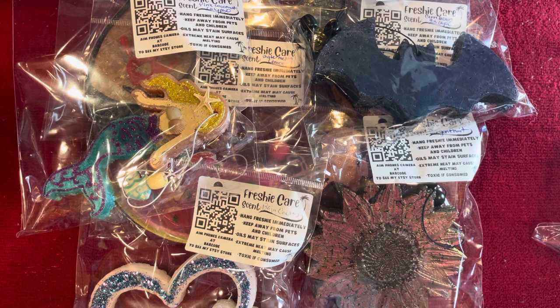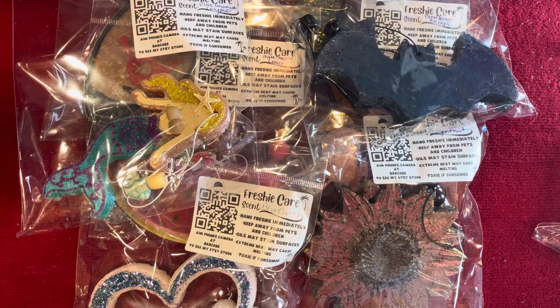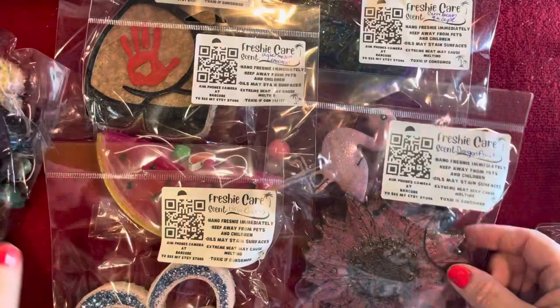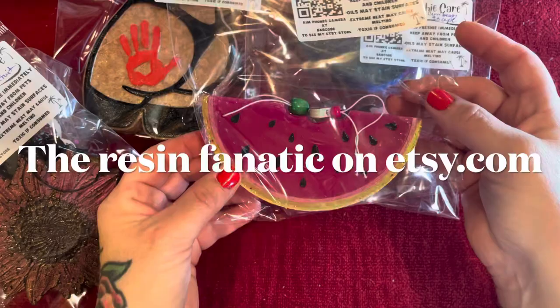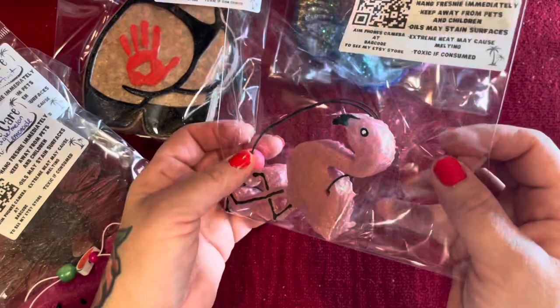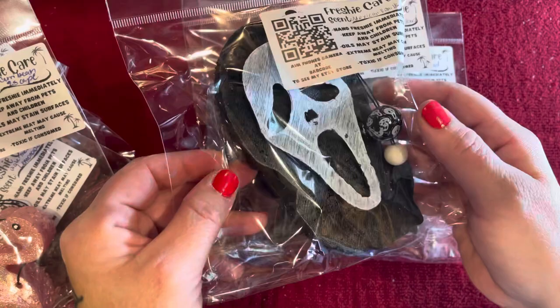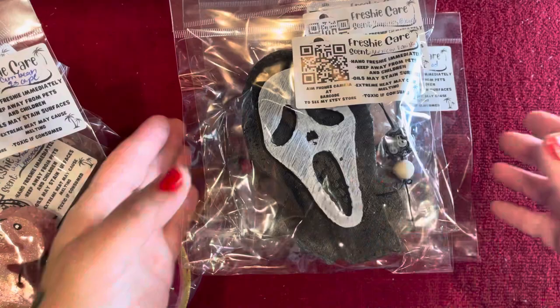I'm in my kitchen — you might hear some dogs barking and some other crazy stuff outside. I'm going to show you how to make these, and I do sell mine in my shop. These are just a few that I have made. The scent lasts anywhere between three to eight weeks, depending on the scent and how big the freshie is. My husband had his in his car for over six weeks now.